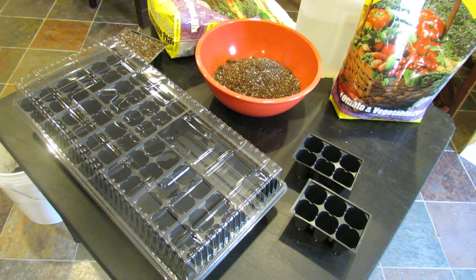Welcome to The Rusted Garden. I'm going to give you a three-minute gardening tip on how to prepare your seed starting mix for growing seeds indoors. That will include pre-moistening the soil and how to water your cells from the bottom.